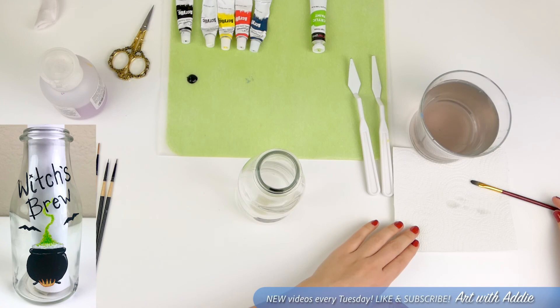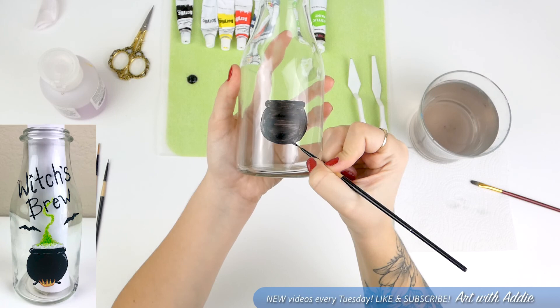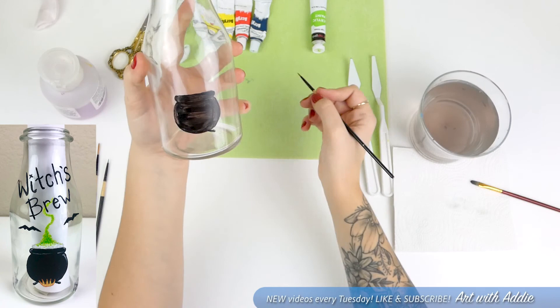Next I'm going to go in with my very fine tip brush to put in a couple of little legs at the bottom of the cauldron. Just carefully making a diagonal line out of each side and then putting a little rounded foot on each.